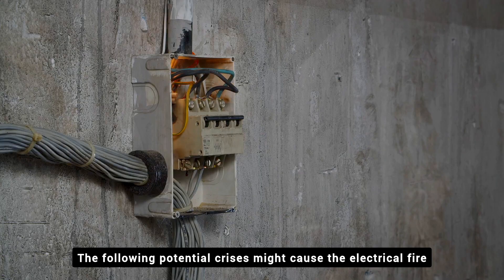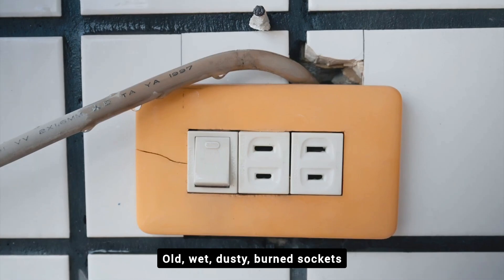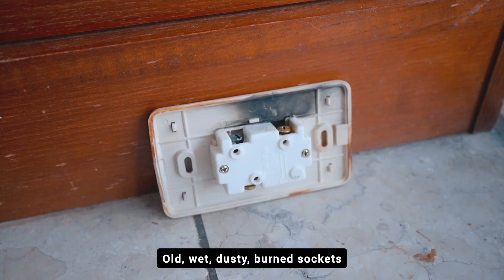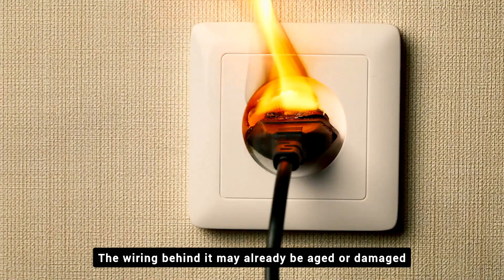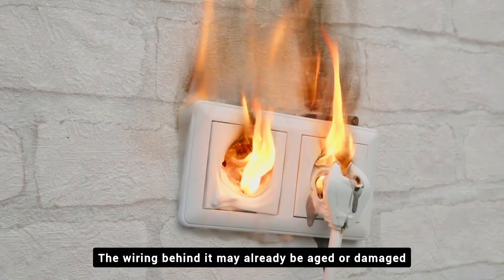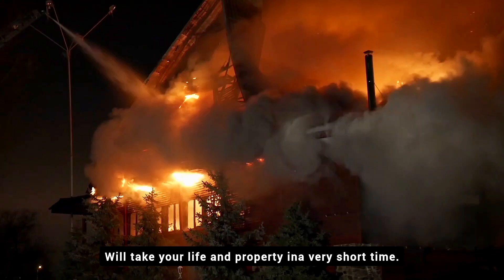The following potential crises might cause serious electrical fires: old, wet, dusty, and burned sockets. Even if the outlet appears normal on the outside, the wiring behind it may already be aged or damaged. It will take your life and property in a very short time.